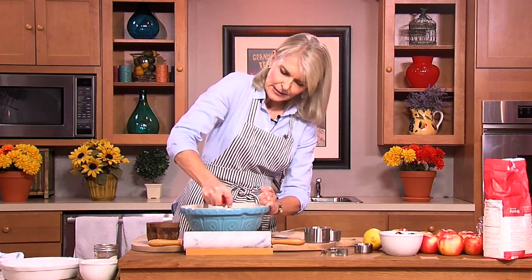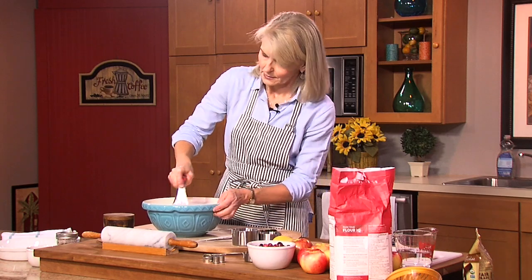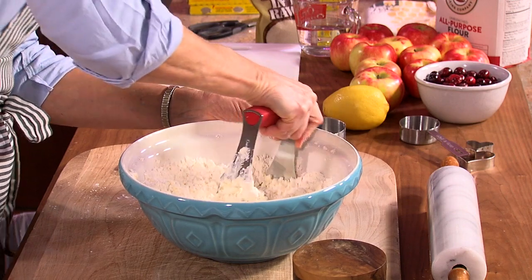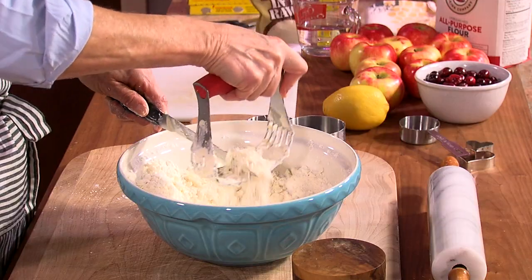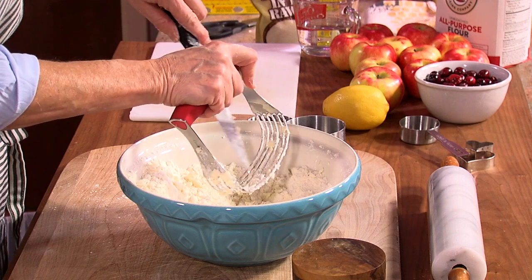So we'll just keep blending this in. Some of the pies I've made are like we're doing today — a lattice top — but sometimes it's just a full crust on top. Others have been crumb toppings, and some have been what's called galettes, which is sort of an open-faced where you just fold the edges over; looks rather rustic. As you can see, you can still see the butter pieces in here, but that's what we want.